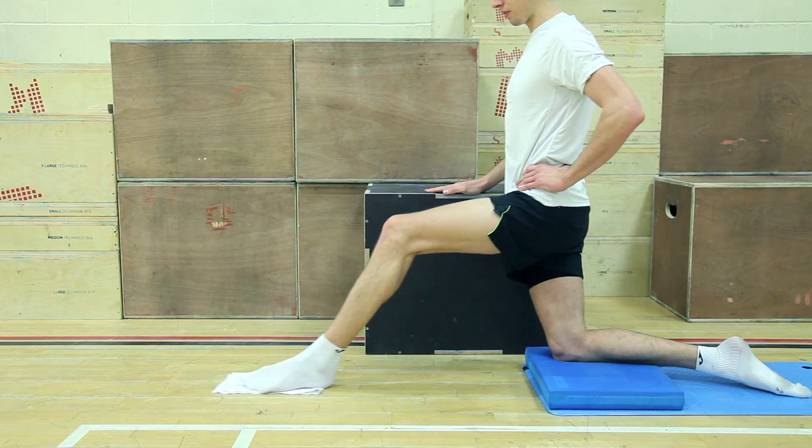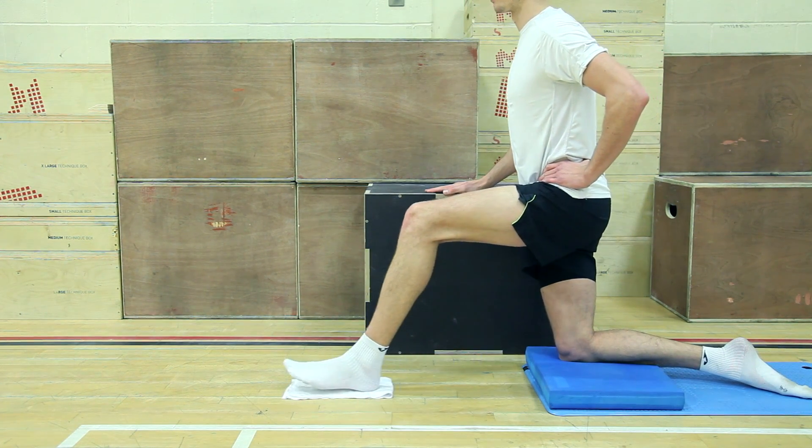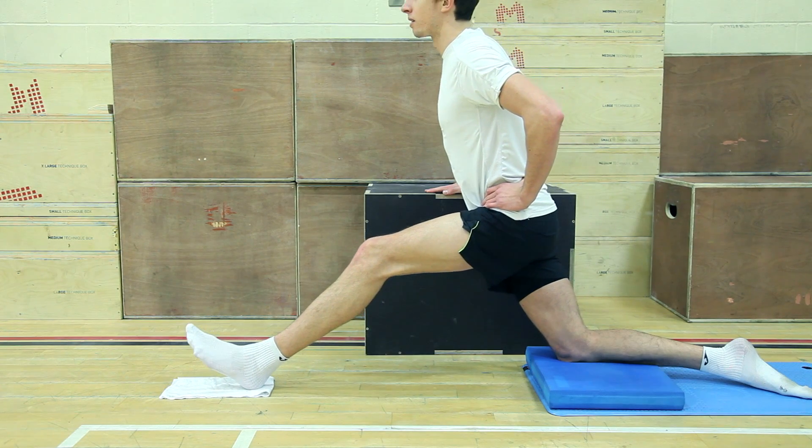Also notice that the back should be kept straight. You want to be aiming for about three sets of eight reps.